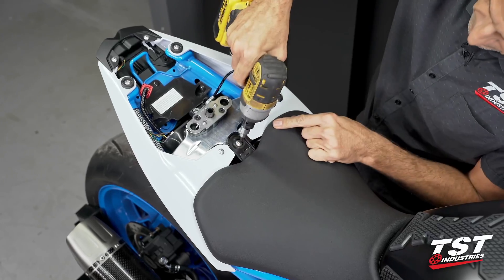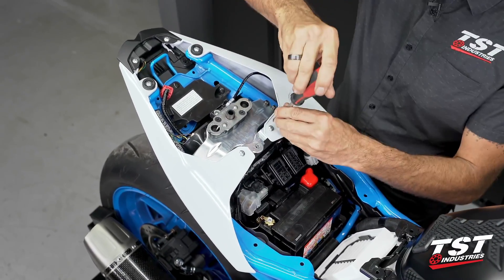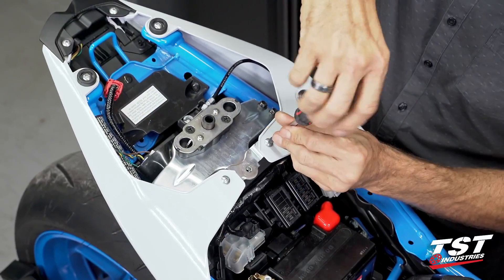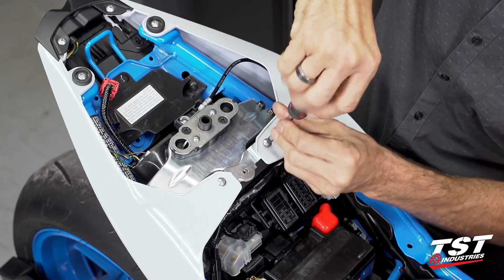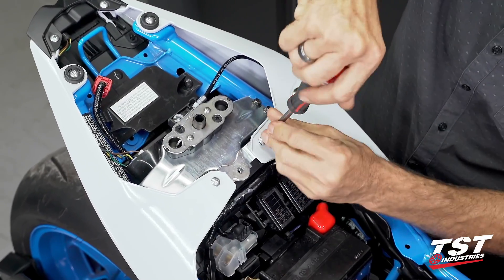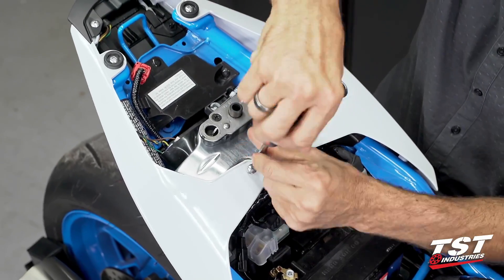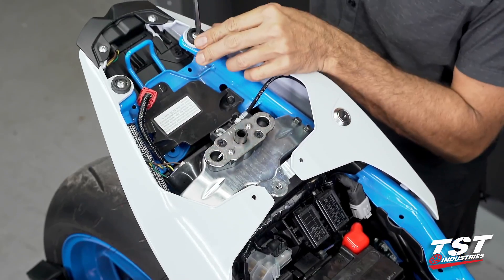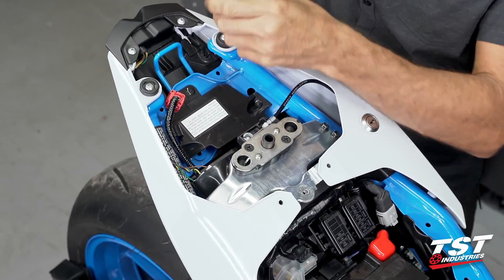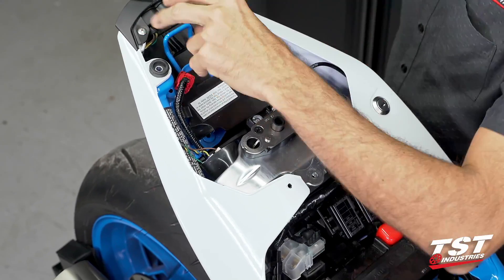Five millimeter Allen here. Now I'm going to grab a Phillips screwdriver, take out this fastener and its matching set on the other side. It does have a washer underneath it, so let's make sure we retain that. Moving on aft, we will be removing these two fasteners here, and finally these two here.